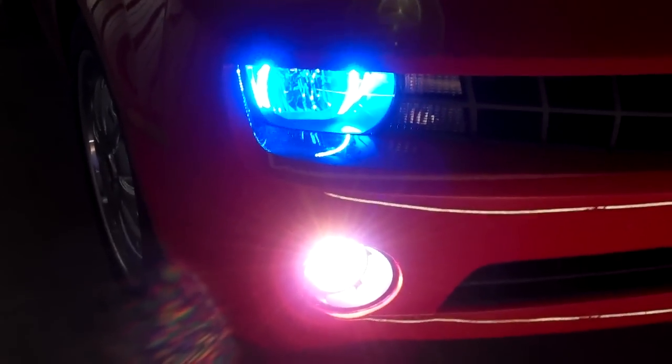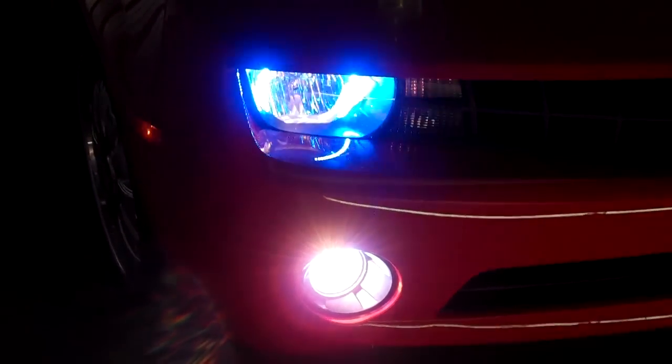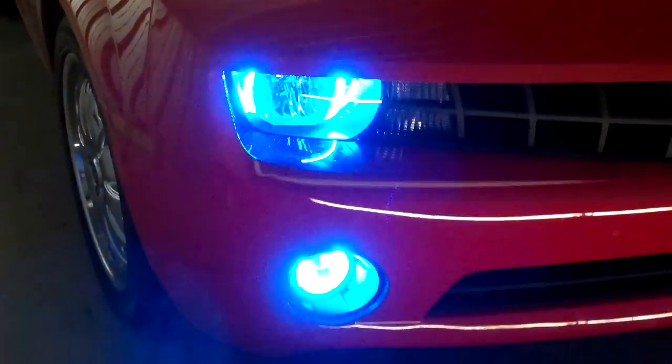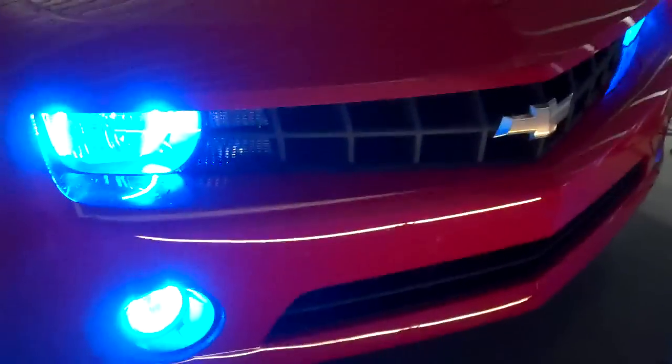Walk back to the front, I want to show you a little better. The fog lights on, headlights on, kill it all — back to just the toggled angel eyes. Pretty revolutionary install here, pretty good stuff.